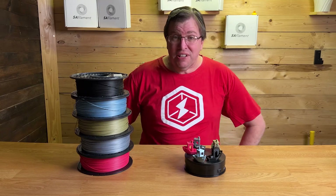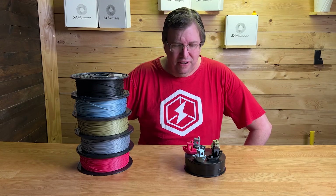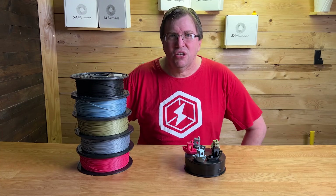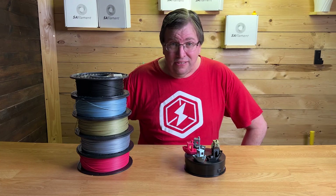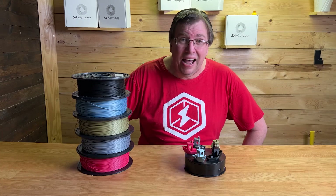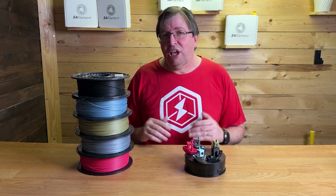Hey guys, so this video is a little bit overdue. A little while back, SA Filament sent me some of their new filaments that they have been manufacturing, and they are truly gorgeous. Most of these are sort of a shimmer effect on the print and we get stunning prints out of them. So thank you to SA Filament for sending me this stuff for review — I am impressed, I like it a lot.